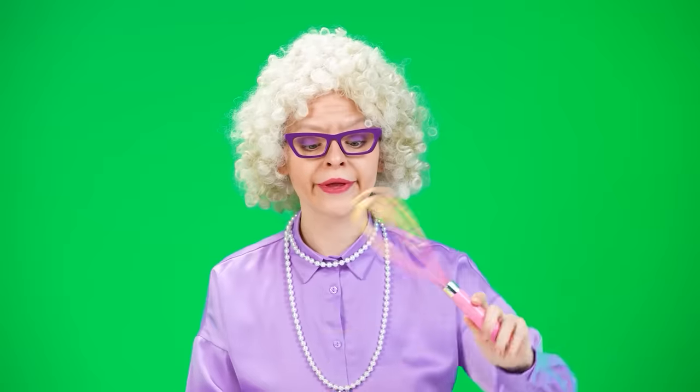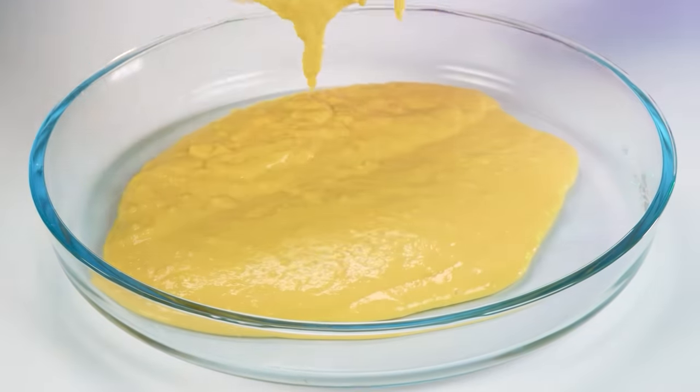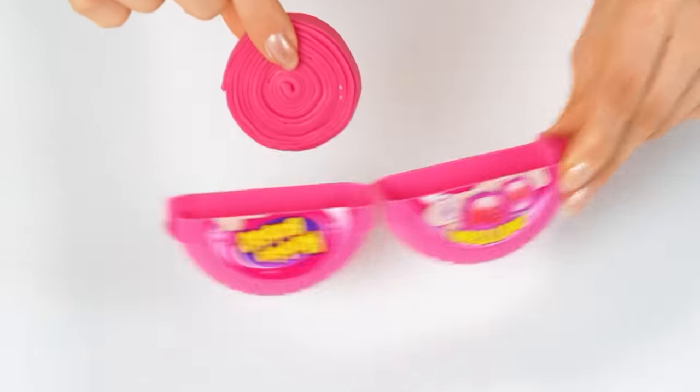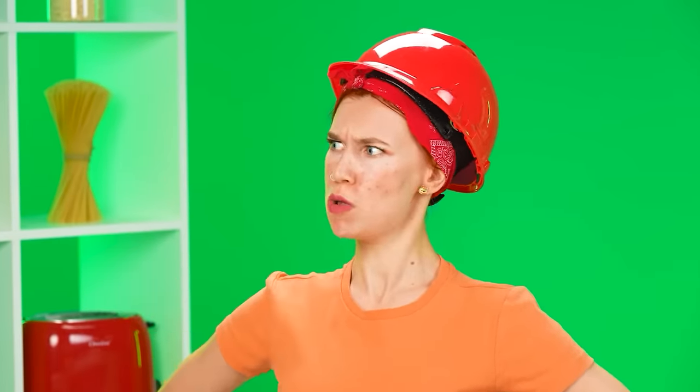It only remains to pour it into the mold. You need to do this very carefully. Let's put it in the oven. I don't want to deal with flour after that! I'd rather cook a cake for Kate based on goodies. To get started, we need to just roll out the gum. I won't roll it into a pancake myself — I will need the help of heavy artillery! A paver is quite suitable!